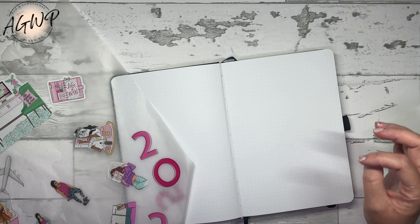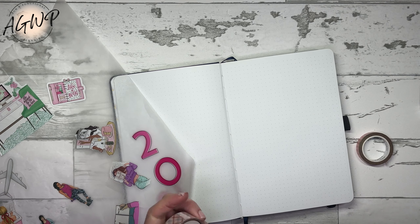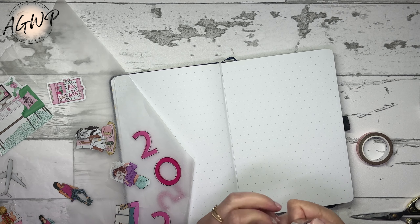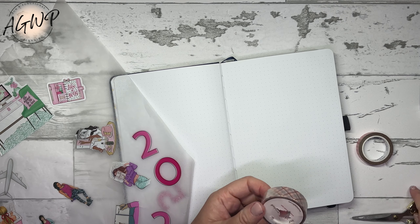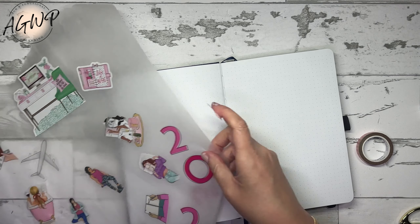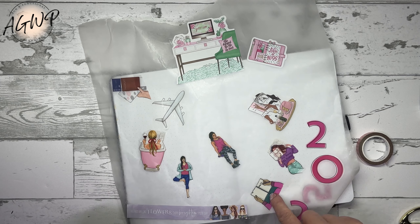I've already done this wrong — everything has to go back a page or two. I didn't save a spot for my 2025 cover page. So this is my cover page. I'm going to go ahead and start decorating it — I'm only going to be using stickers, maybe some washi.